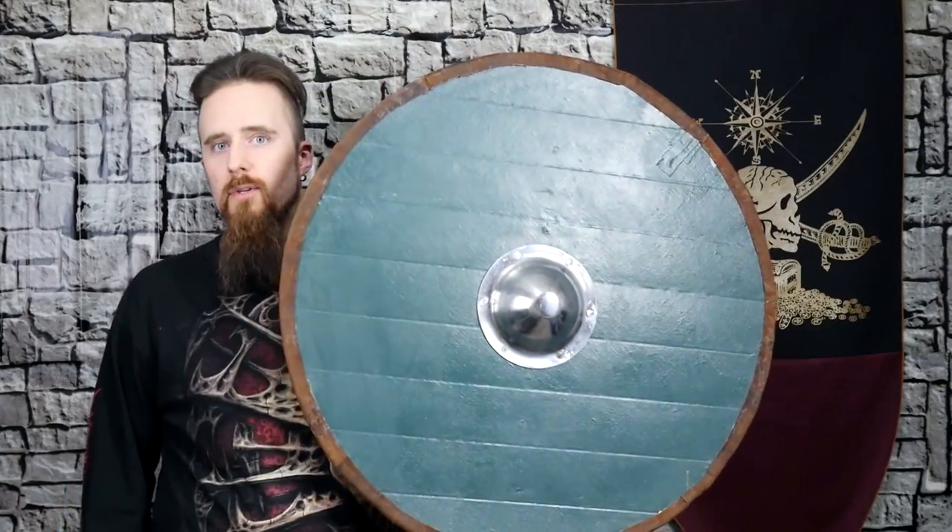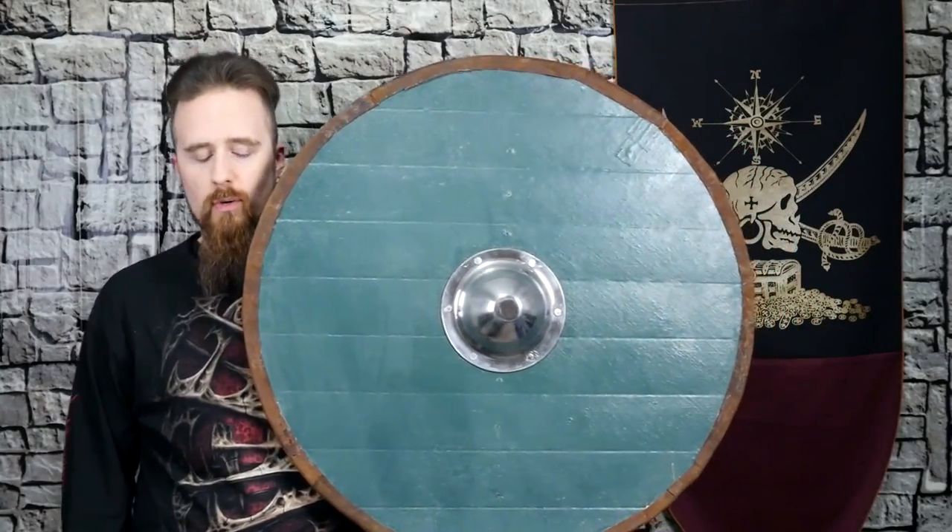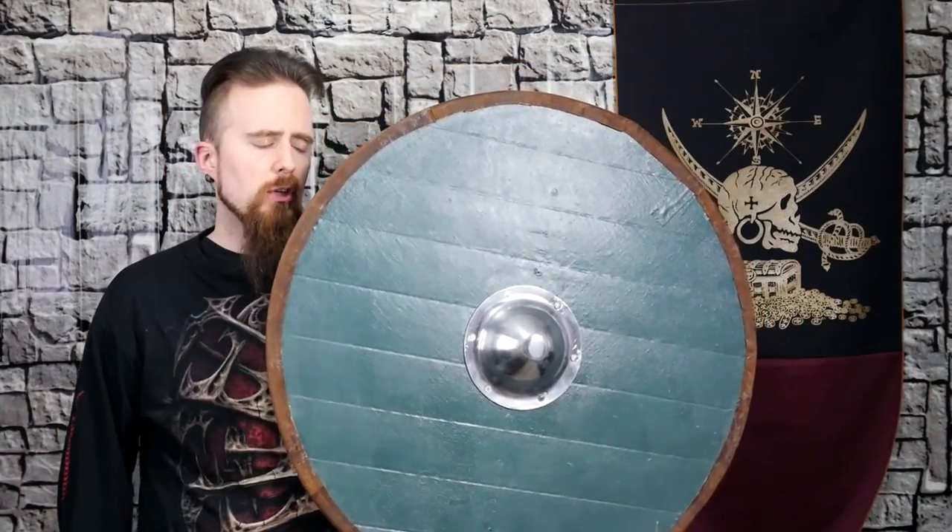Well, folks, remember the first shield I made for budget-minded Vikings out of plywood, the one that I destroyed recently? Well, as I mentioned, I made another one, which looks a lot nicer. And this one here is also more historically accurate. It's not perfect, but it's pretty close.